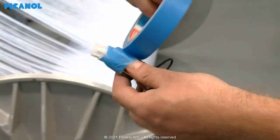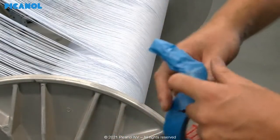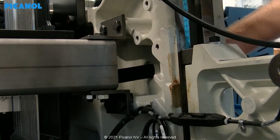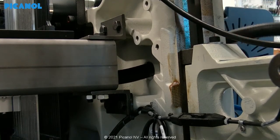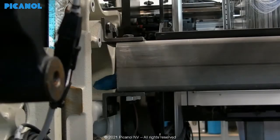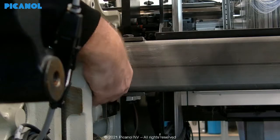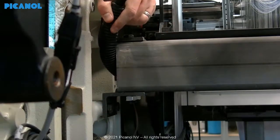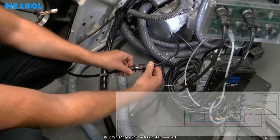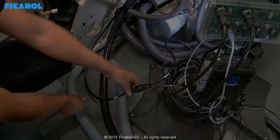Protect the two plugs that will go to the right side of the loom through the cross rail with tape. Pull the assembly through the cross rail — best to do this with two people to prevent damage to the cables. When mounted, take care there is no contact between the cables and the metal of the cross rail. Then connect the cable from the pre-winders with cable W326E to close the canned circuit.